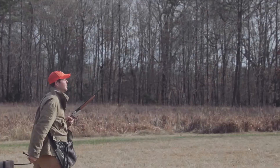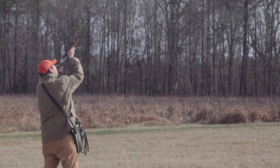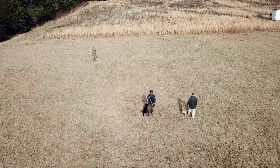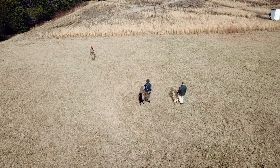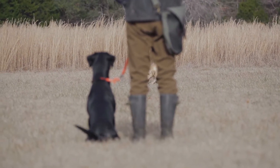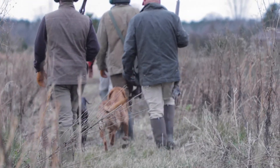Now we add movement. Once the dog is used to the 12 gauge, we move back and have the dog and the handler start walking toward the gun, which is stationary. The bird falls, the retrieve is made. Introduction to gunfire is easy when it is implemented progressively — so make haste slowly.